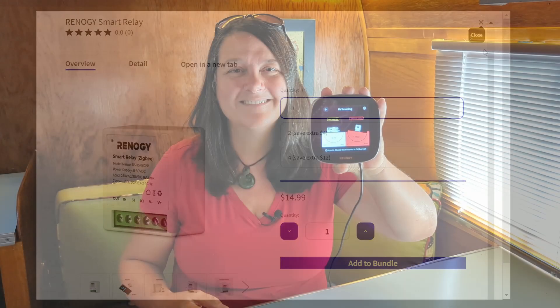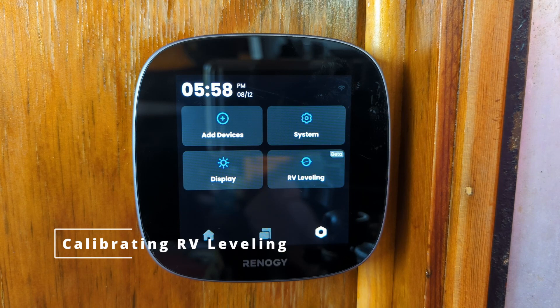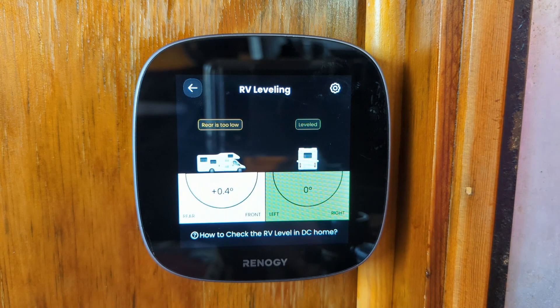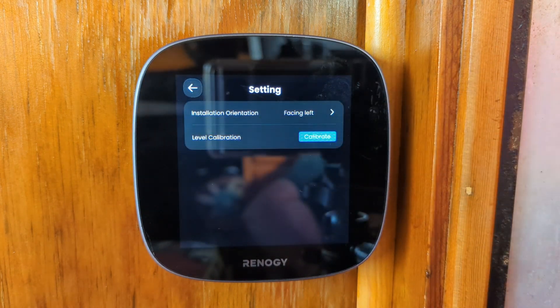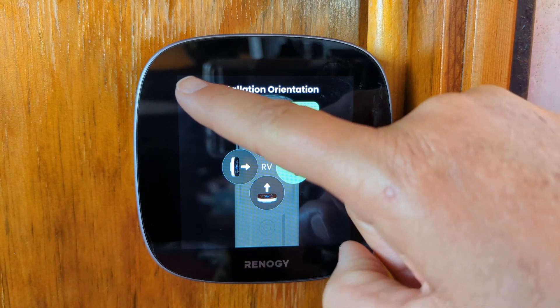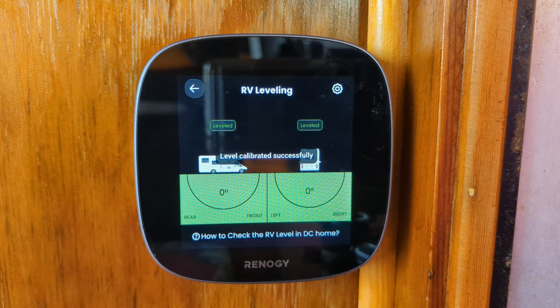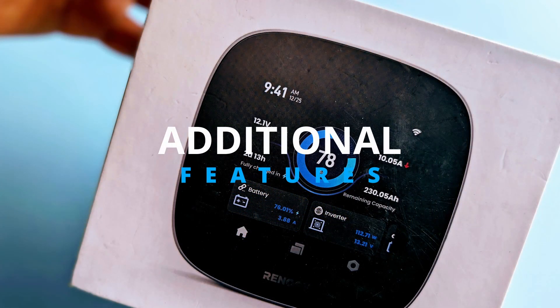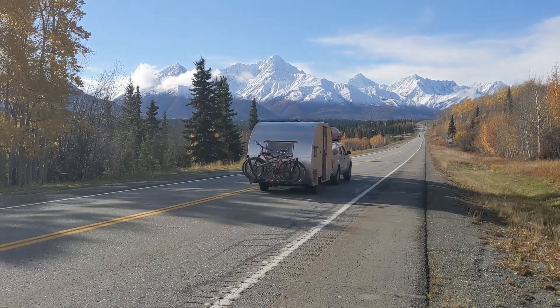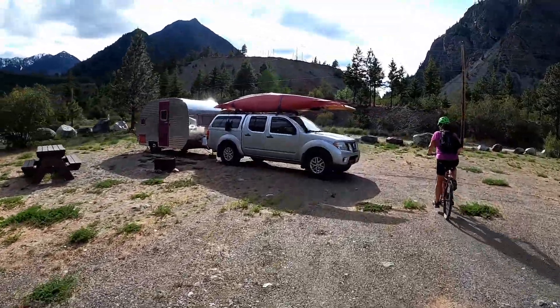The RV leveling feature is easy to set up. Once the monitor is installed and your rig is level, click on RV Leveling, go to the Settings tab, choose installation orientation, and select where your monitor is installed — ours is on the passenger side facing left. Then just hit calibrate. You only need to do this once and it will remember the setting.